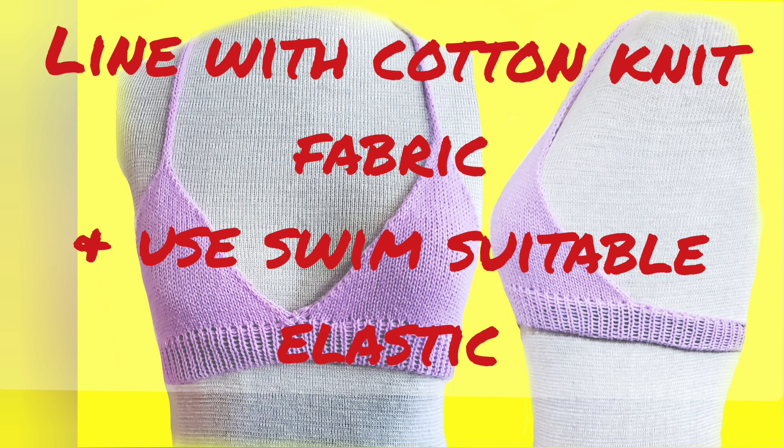Be sure you use swim-suitable elastic. When I was a young teen, I made my own bathing suit and did not know there was a difference — I bought some that wasn't swim-suitable. Ended up naked at summer camp. I would not wish to scar another young lady for life. I'm not even sure the elastic I used even still exists, but check. Make sure.